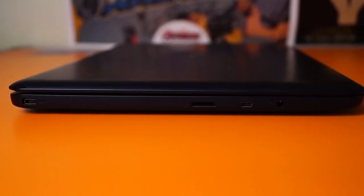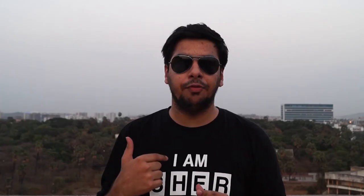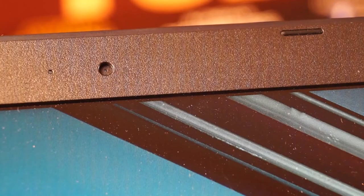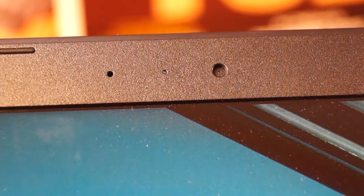For listening to music you have a single 3.5 mm jack which also has inline microphone connectivity. You also have a camera on the top which is a 0.3 megapixel VGA camera, which is just fine.